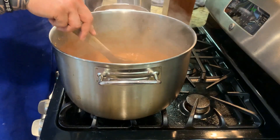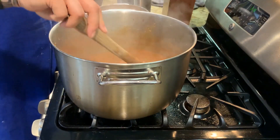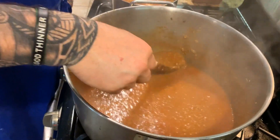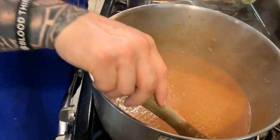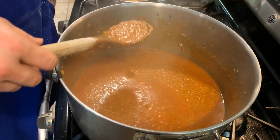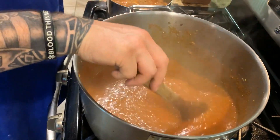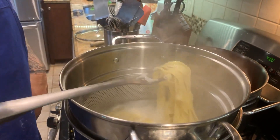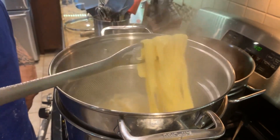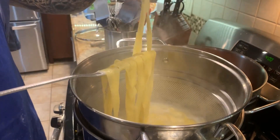Our sauce has cooked for about three hours and is right where we want it. Now we're going to put some water on the boil and cook the tagliatelle, then serve it and show you the final meal. Todd is checking if the pasta is al dente, as we say in Italy.